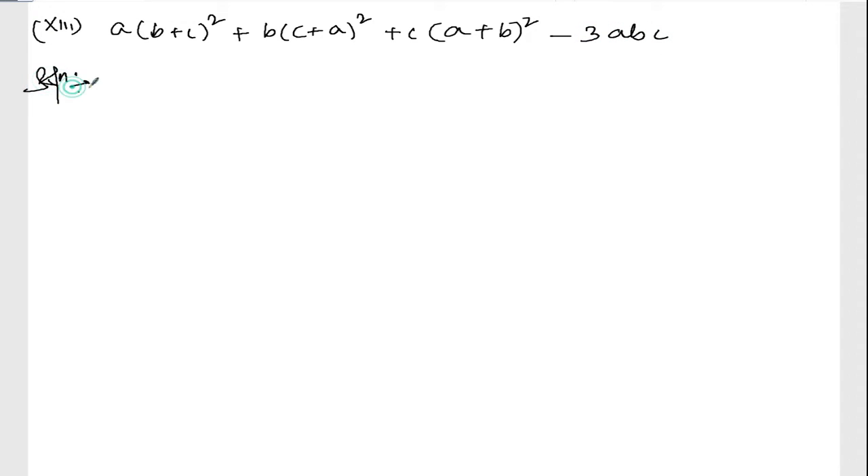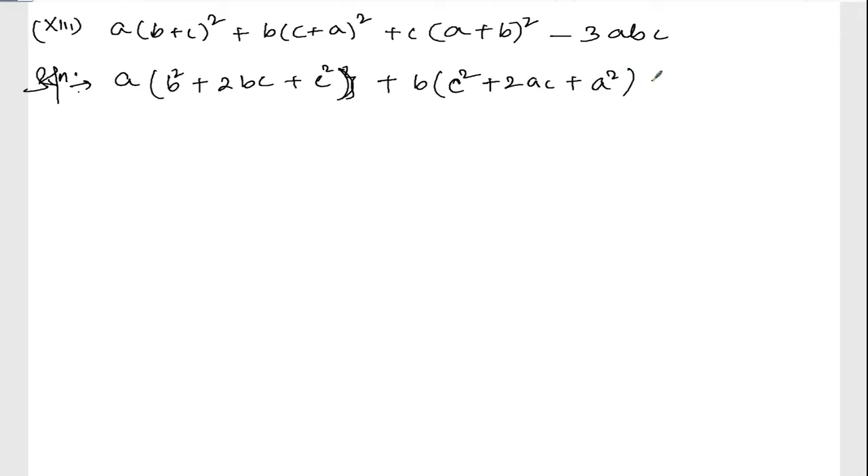Solution — so simple. Write down and put the formula for (b + c) whole square. So (b + c) whole square will be b square plus twice bc plus c square. For the next one, put the formula for (c + a): c square plus twice ac plus a square. For the last one: a square plus twice ab plus b square, minus thrice abc.